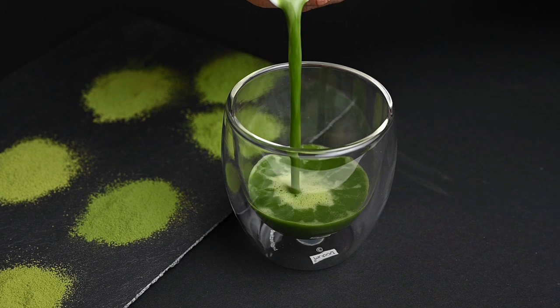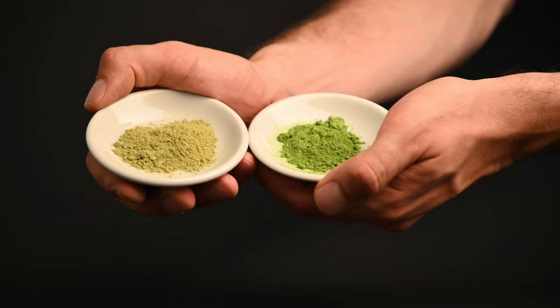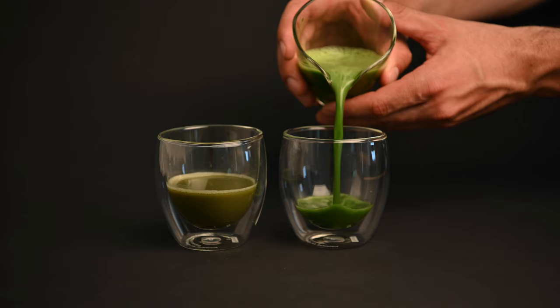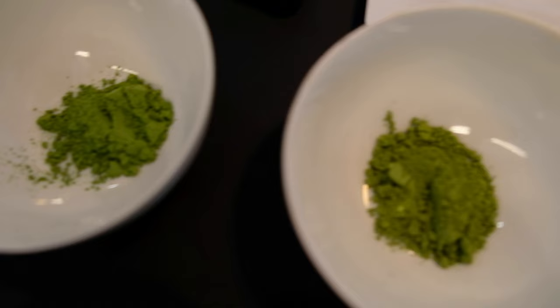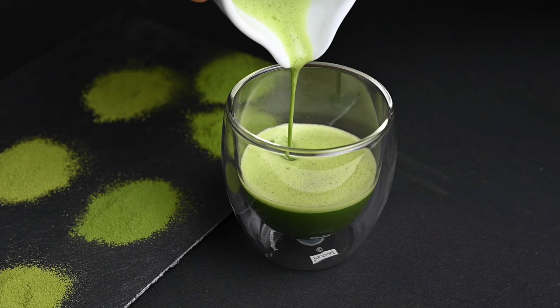Why won't your matcha green tea foam? Even if you follow most of these steps, you may find that your matcha still does not produce a good foam. Here is a quick list of things that may make it difficult. One, matcha quality: higher quality matcha produces much better foam than lower quality matcha. One of the things you can look for as a quality indicator is the amount of foam it produces. All high quality matchas will produce more foam than lower quality culinary grade matcha. Premium matcha teas contain higher levels of nutrients, a smoother flavor, and they tend to produce more foam.